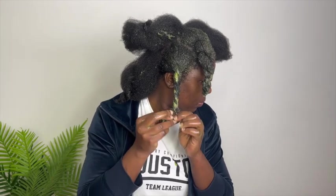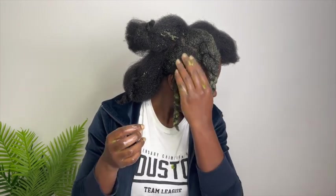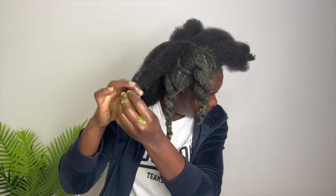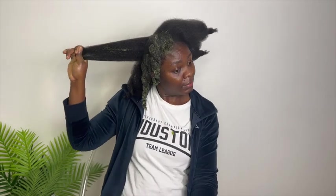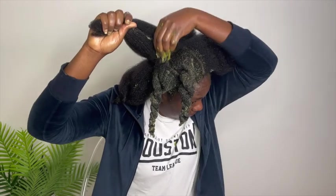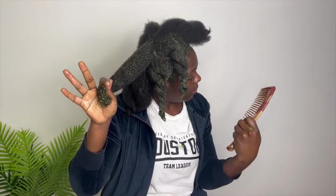If you have heat-damaged or neglected hair, deep conditioner should be your best friend from now on. If you want to see good results, deep condition your hair as often as you can. From the beginning I recommend doing it weekly. If you don't have time, twice a month will still give you good, reasonable results.